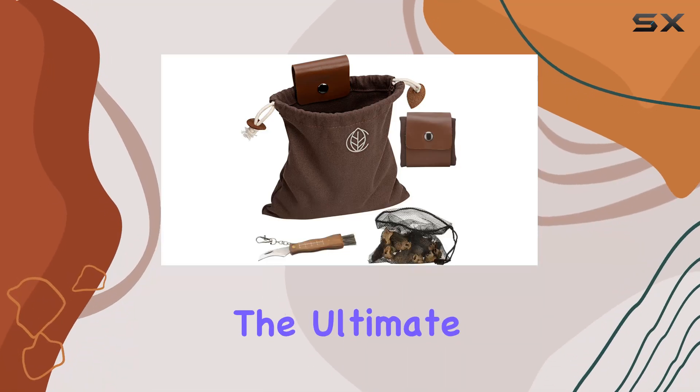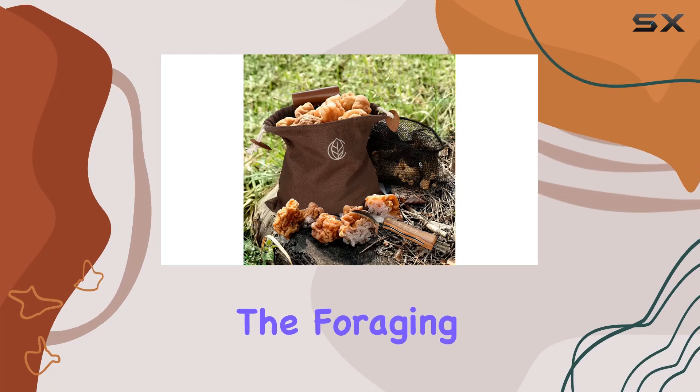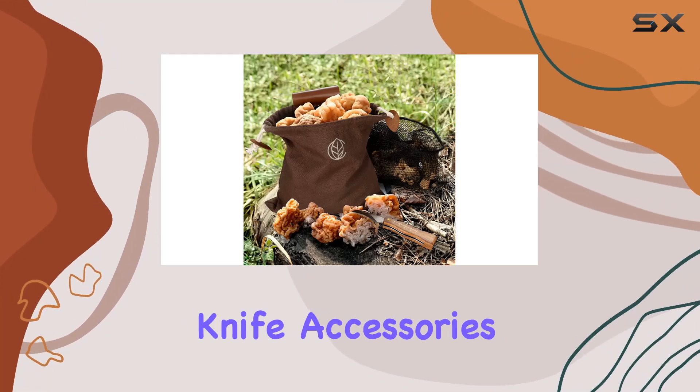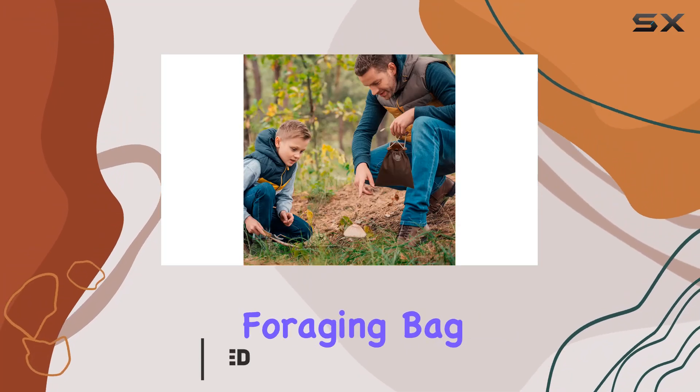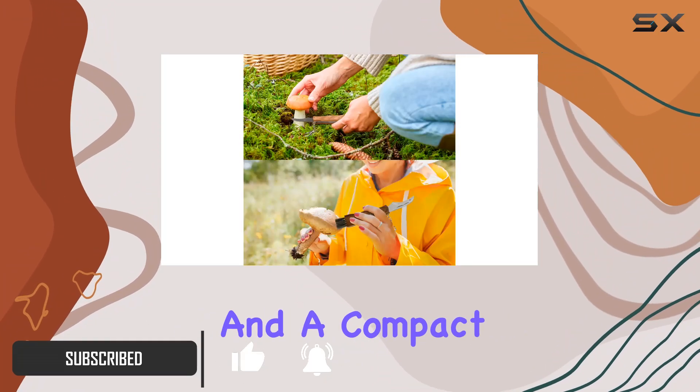Today we're diving into the ultimate gear for mushroom enthusiasts and outdoor adventurers: the foraging bag and mushroom knife accessories set. This set includes a brown foraging bag made from genuine leather, a versatile black mesh bag, and a compact mushroom folding knife.